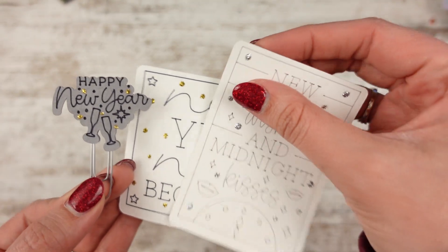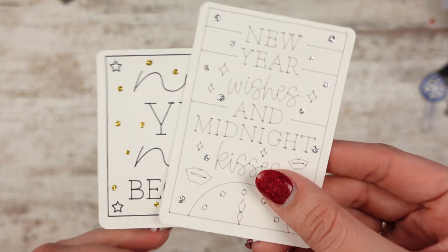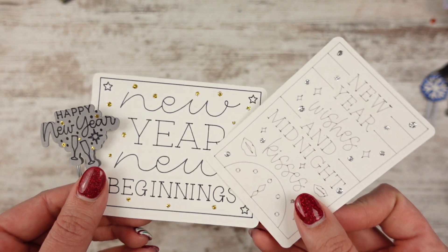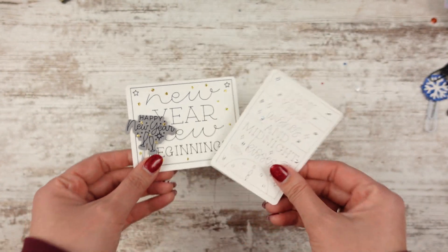And then this one kind of did it too — it did a typewriter font and then a script. That's the word I'm thinking of — script. Like a typewriter stencil and then a script font mixed on here. So I really like that.